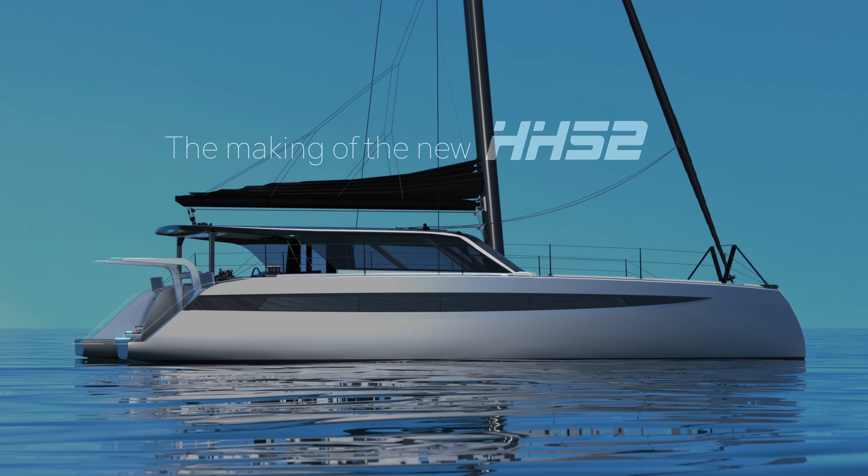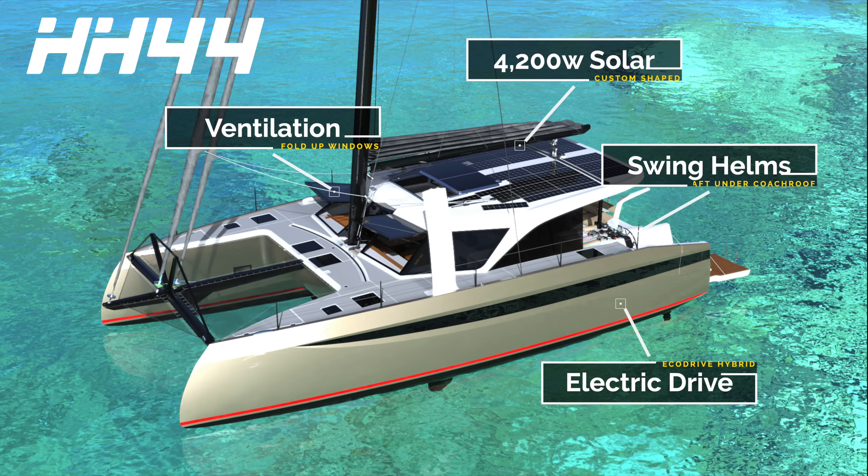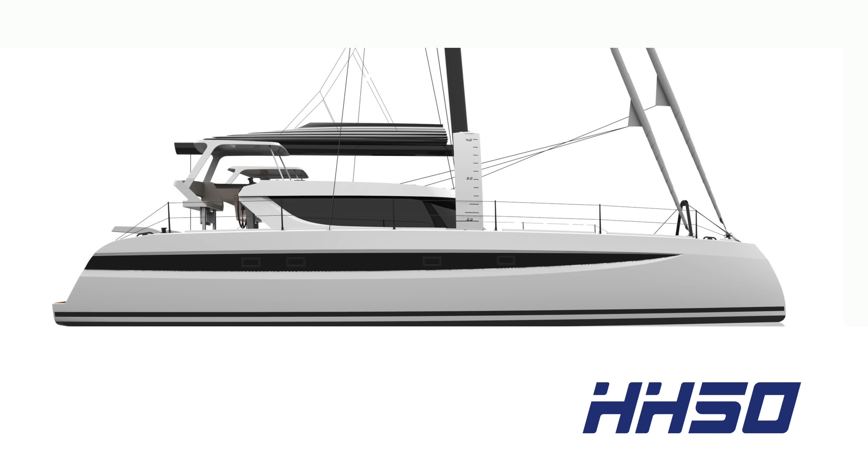The 52 almost happened by accident. We kind of started playing around with ideas on what we could use to do with our existing boat. There were all these new great things that we started implementing on the 44, and we got a lot of demand on our 50 to incorporate these features into the 50, and it sort of led us down the rabbit hole of a whole new boat.